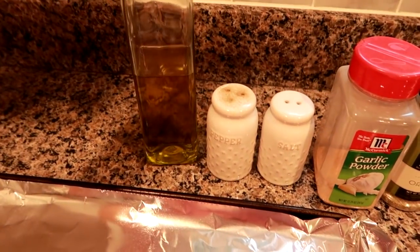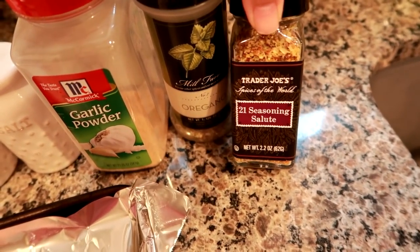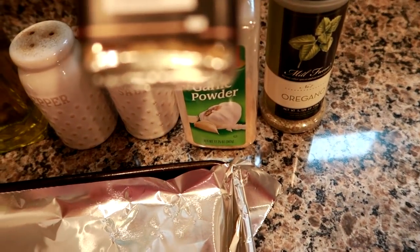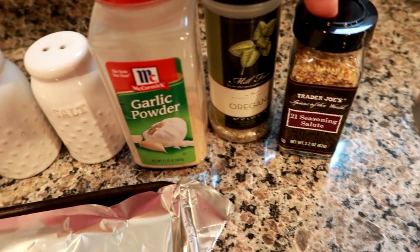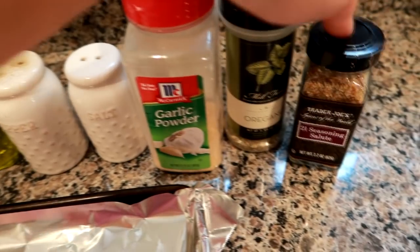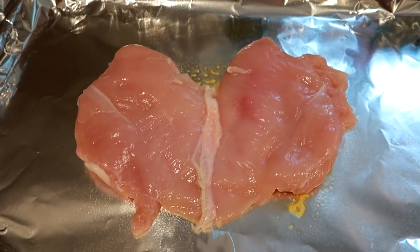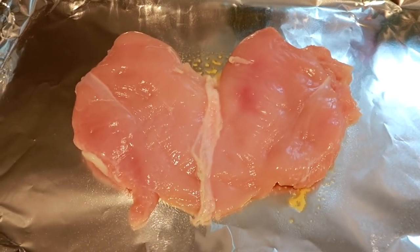I'm going to roast it up. I've got EVOO, salt and pepper, garlic powder, oregano, and I'm also going to use some of this 21 Seasoning Salute, which is a salt-free seasoning — so there's no salt in here at all, which is why I'm adding salt separately. If this seasoning had salt, I would omit the added salt. I've got my oven preheating to 375. I sprayed a little cooking spray so the breast doesn't stick, and I'll drizzle it with EVOO and season it up.